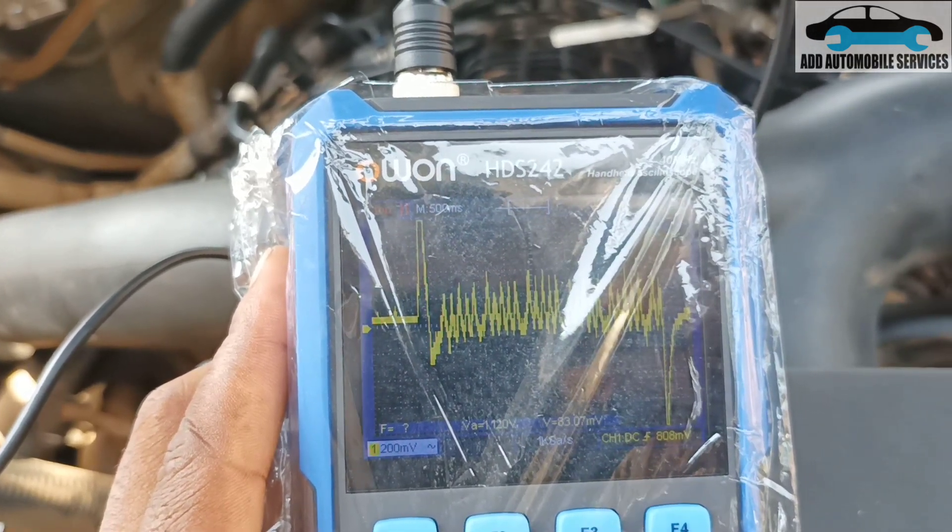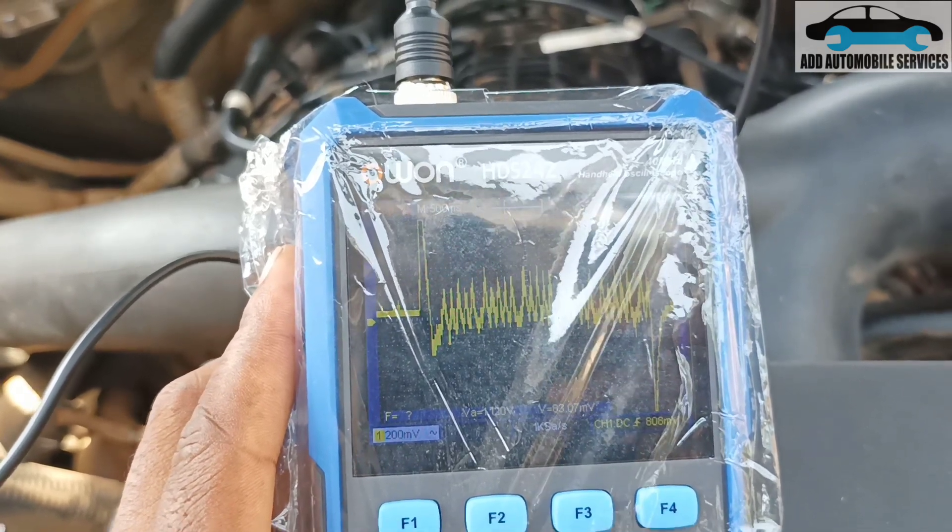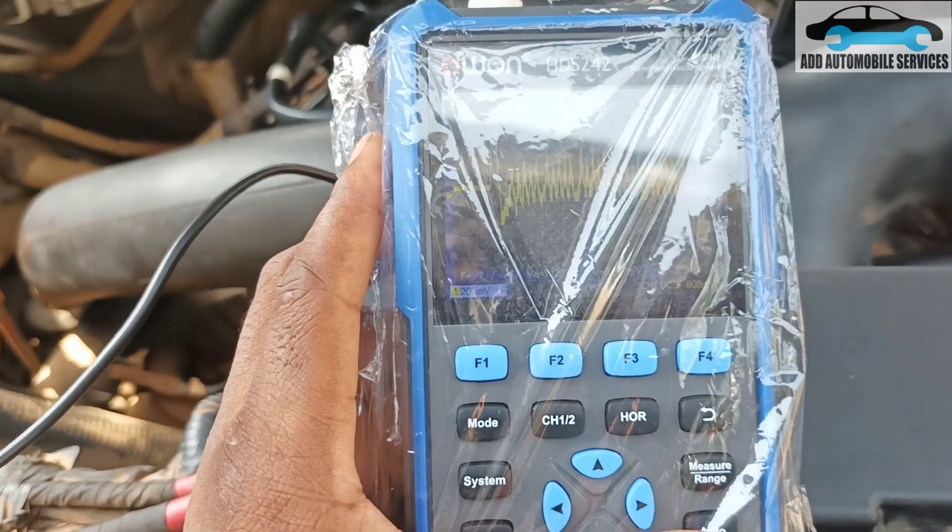I think 5 millivolt will be okay. Actually, 500 millivolt. Let me do 1000 millivolt, and I'll change the time base a bit.